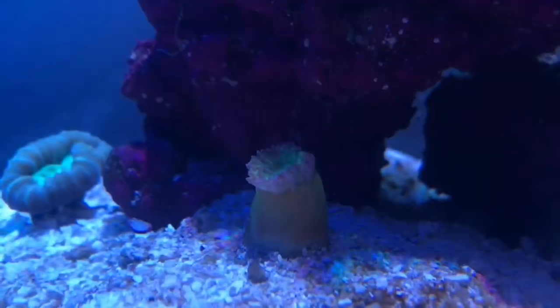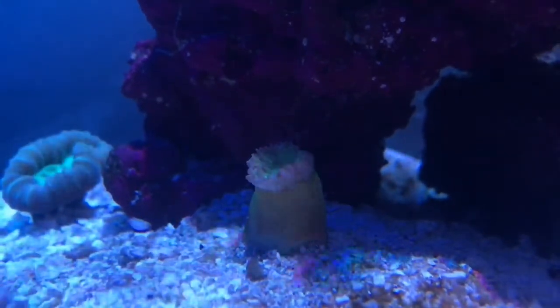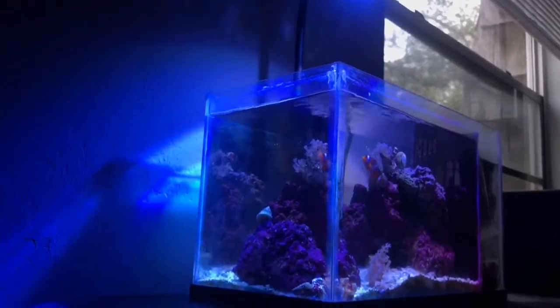Here's a little clip of the dunkin coral — as I said, it was closed for about two weeks and I was getting a little worried, but after purchasing this light it's starting to come out, which is great.